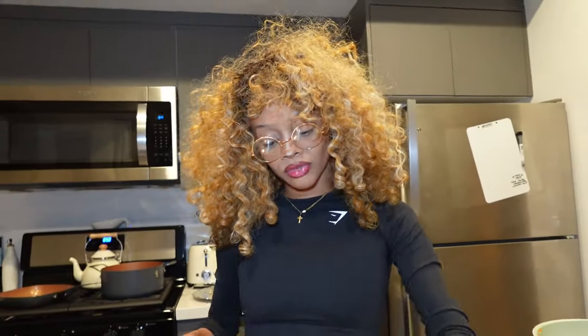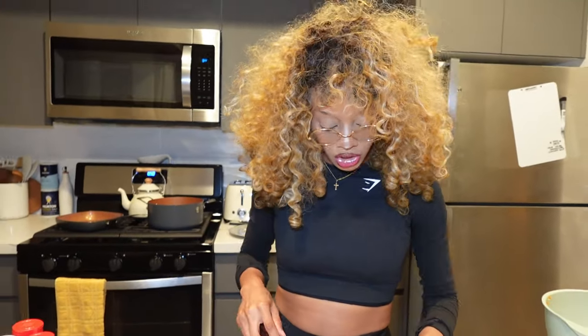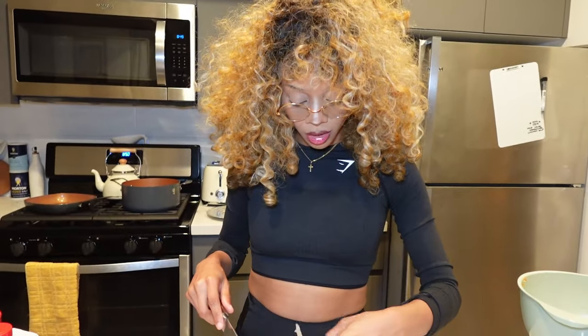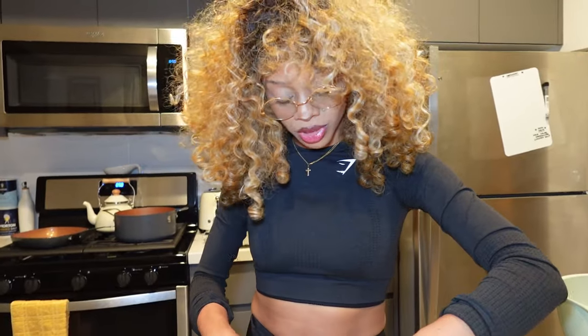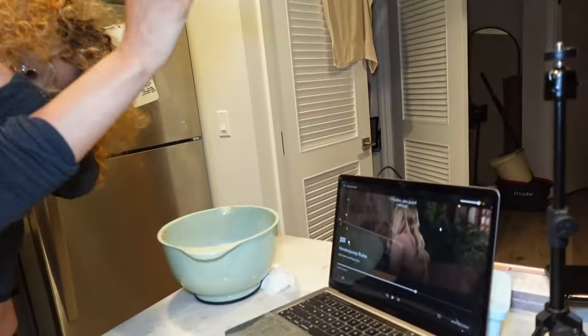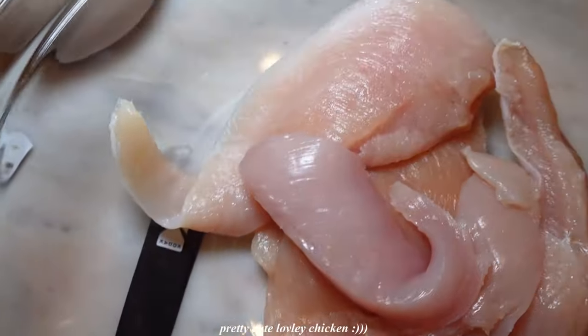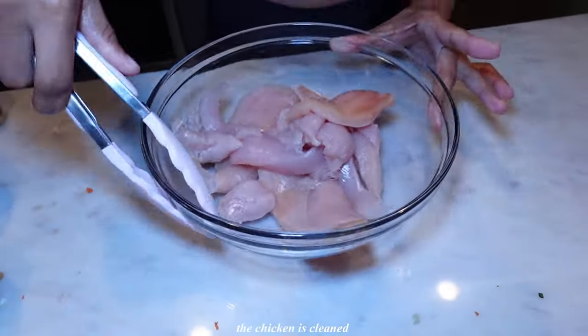I'm just going to take off all that nasty stuff. It doesn't really matter if the chicken is super shredded because I'm going to shred it for the soup anyway, so I truly don't care about the appearance. I know some of you may have a conniption because I'm using a steel cutting board. Yes, I know it damages my knives — I really don't care. I will just sharpen them or get a new knife. The chicken is cleaned, finally.